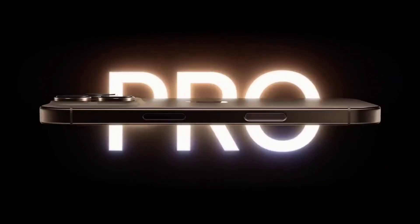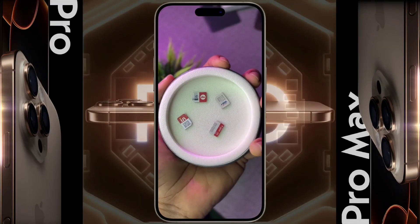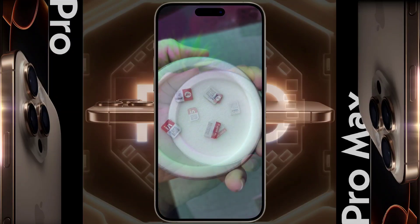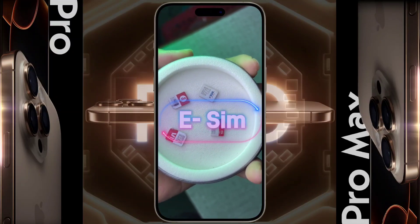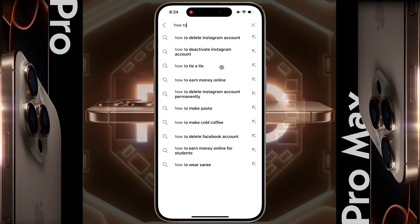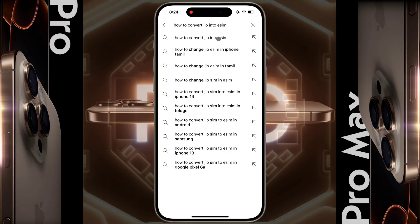You can install one physical SIM and multiple eSIMs on your iPhone. You can convert Airtel, Jio, VI, and BSNL operator SIM to eSIM in India. The eSIM conversion process is different for different operators, so you can go to YouTube and search by typing your operator, like how to convert Jio to eSIM.